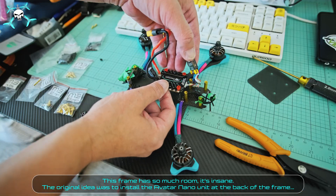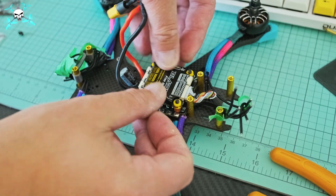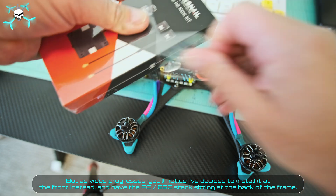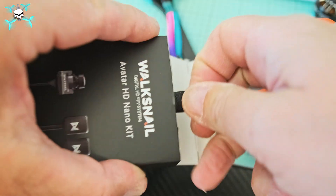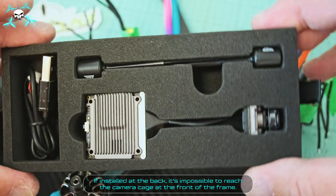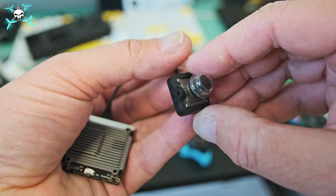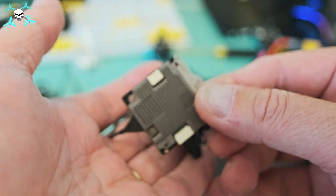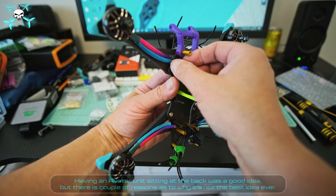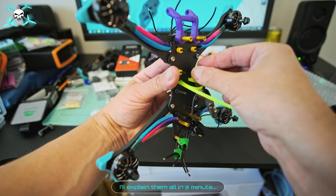This frame has so much room, it's insane. The original idea was to install the Avatar nano unit at the back of the frame, but as the video progresses you'll notice Say FPV decided to install it at the front instead, and have the FC-ESC stack sitting at the back. The reason being the Avatar nano unit comes with a rather short camera cable — if installed at the back, it's impossible to reach the camera cage at the front. We'll explain more in a minute.